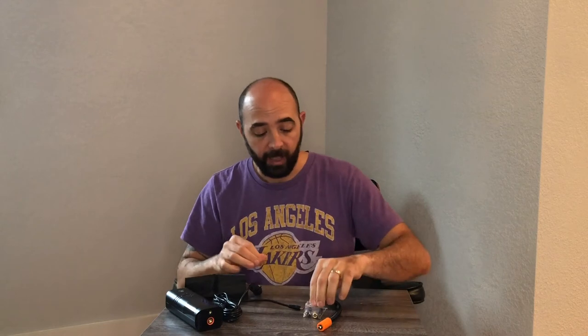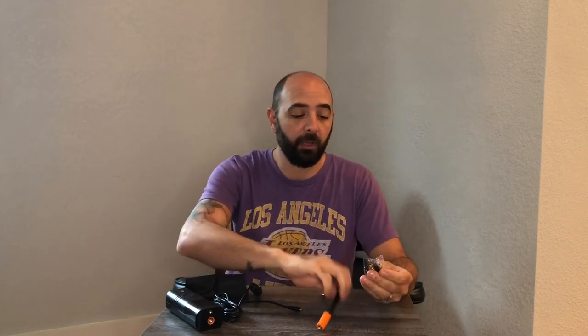We'll do that outside and I'll show you guys what we've been using it for. It does come with a carrying case to make sure everything stays nice and put. And then you have all the different types of adapters, which makes this really easy to use and super versatile.